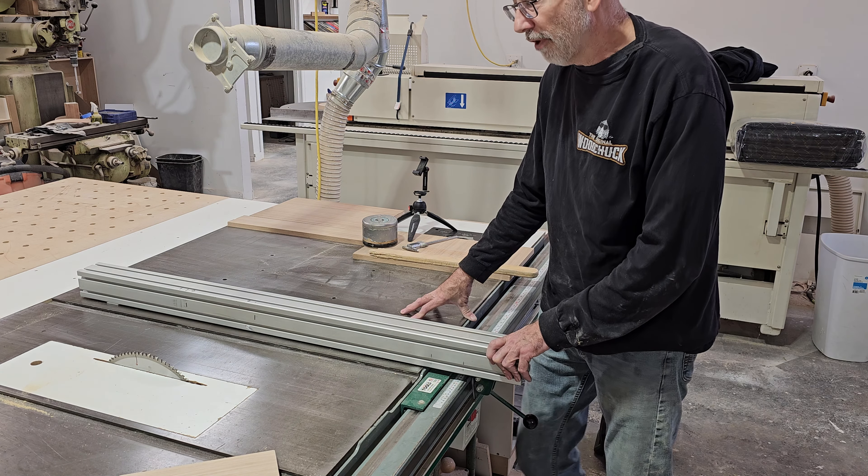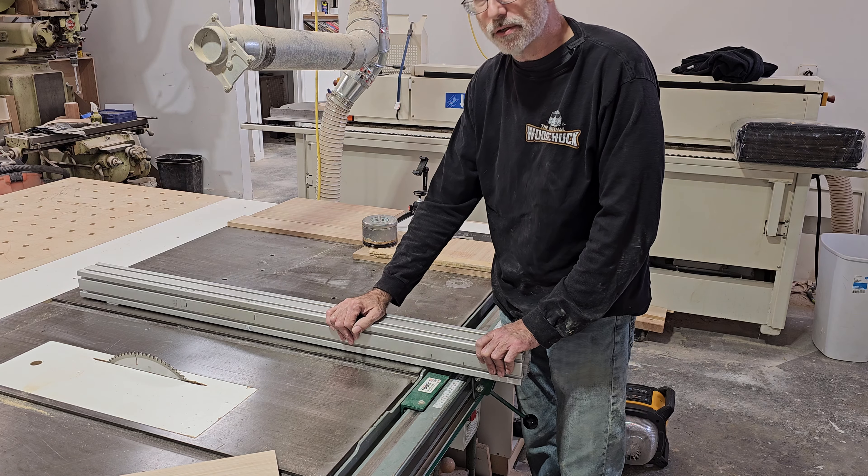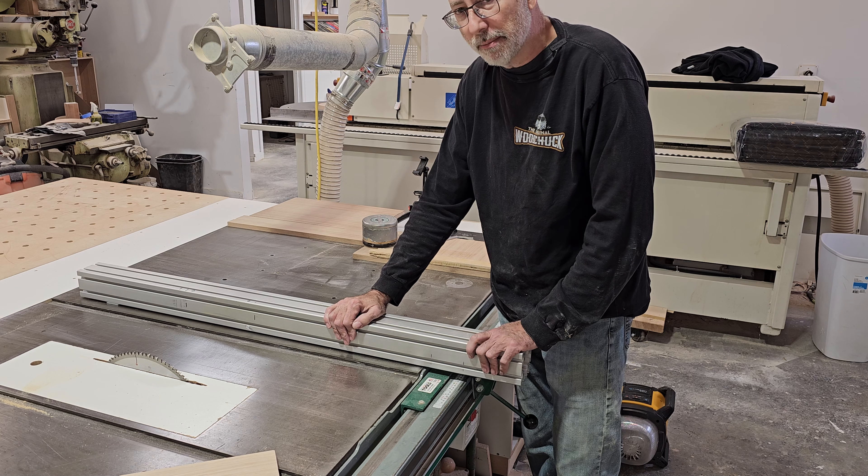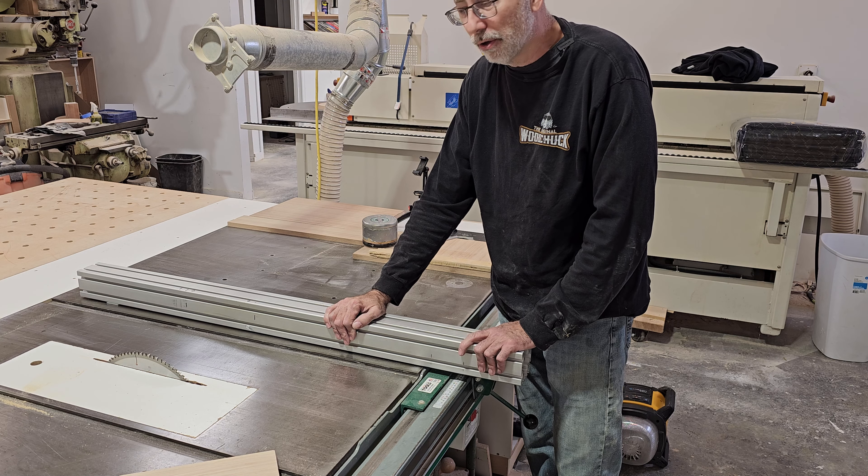Do not settle for a saw that doesn't have a good fence, or get an aftermarket fence. You will save so much time in the future — untold amounts of time.